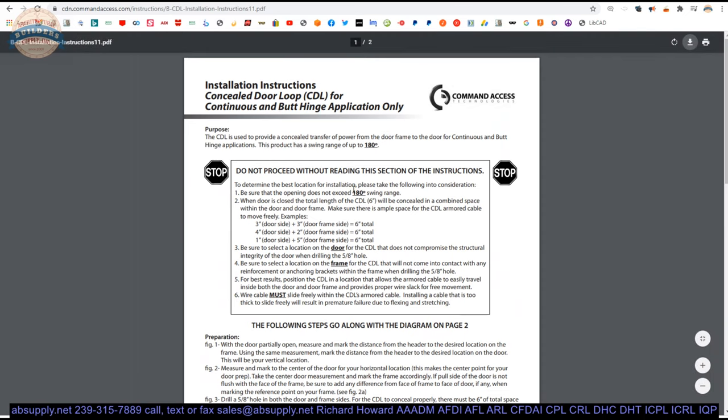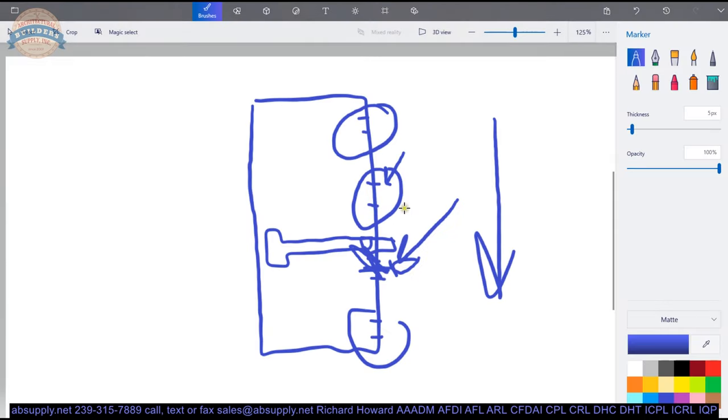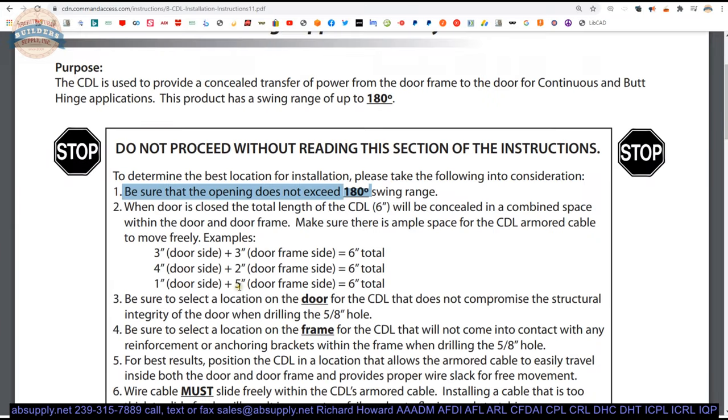There are also installation instructions included with the hardware. Do not proceed without reading this section of the instructions. Be sure the opening does not exceed 180 degrees. When the door is closed, the total length of the CDL will be concealed in a combined space within the door and frame. Make sure there is ample space for the CDL armored cable to move freely. When you prep the door and frame, you need to make sure you leave yourself enough room — the total of A and B has to equal six inches. You do not want to crush your conduit because it is bottoming out.